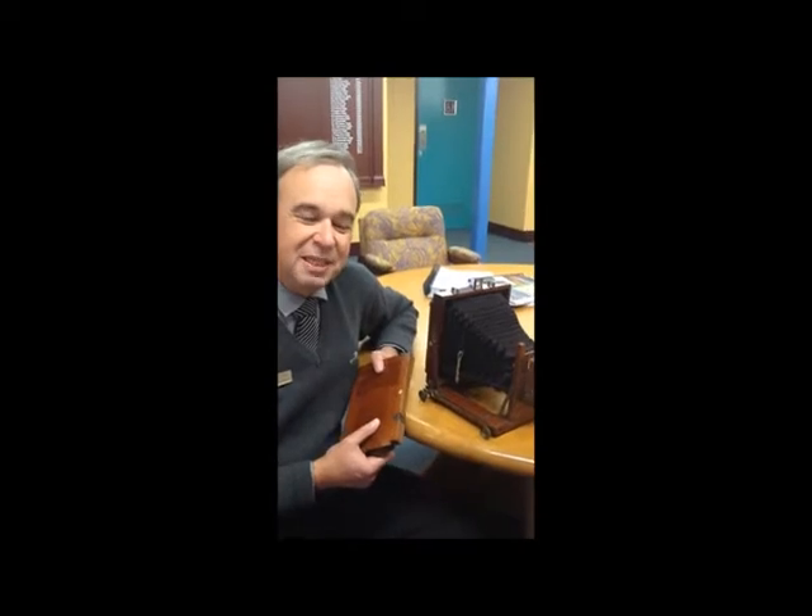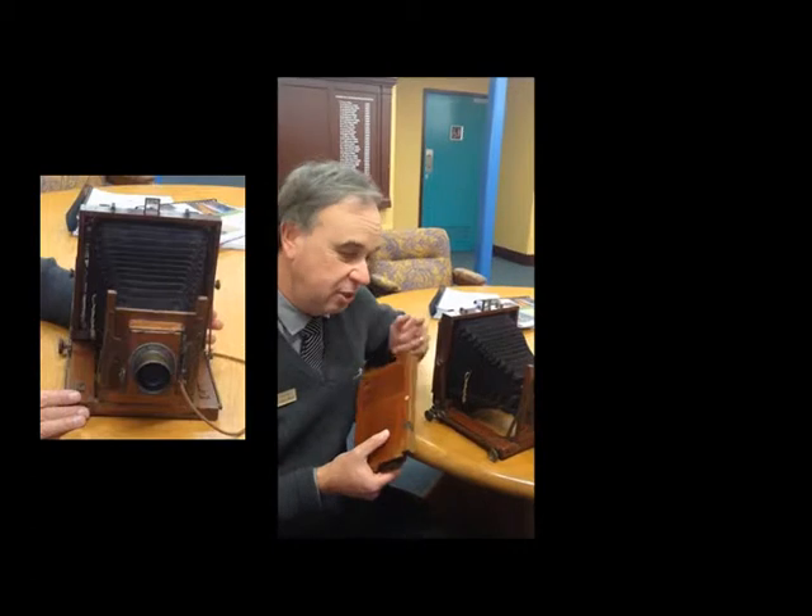Well, Gary, the reason I'm particularly proud of it is it's a camera that actually relates back to Cowra, back to the turn of last century. One of the photographers in town was a fellow by the name of JJ Kelly, who had a photographic studio located opposite the courthouse in Kendall Street. And this was his studio camera.